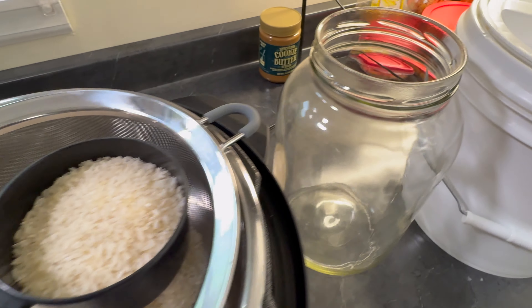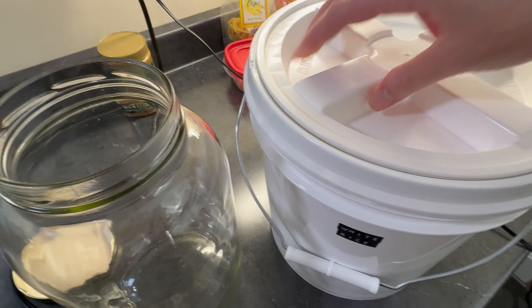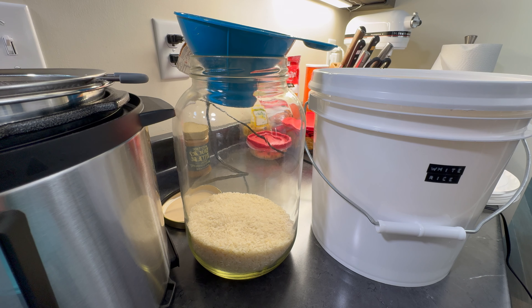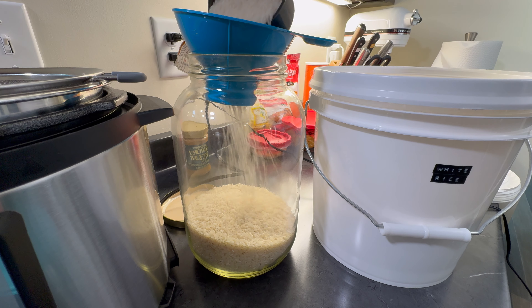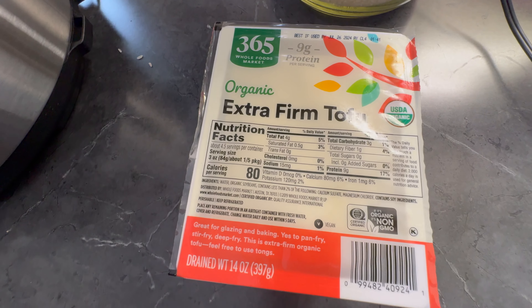Making some rice for lunch, which emptied out the rice jar, so I need to refill it. I buy rice in bulk and keep it in these two-gallon buckets with a Gamma Seal lid. The lids are definitely worth the money. The one-gallon jar and the bucket are both from Azure Standard. The lids for each are a separate purchase, and I will link those in the description.